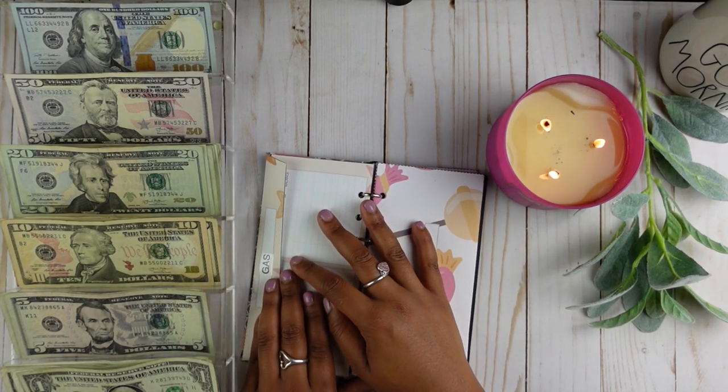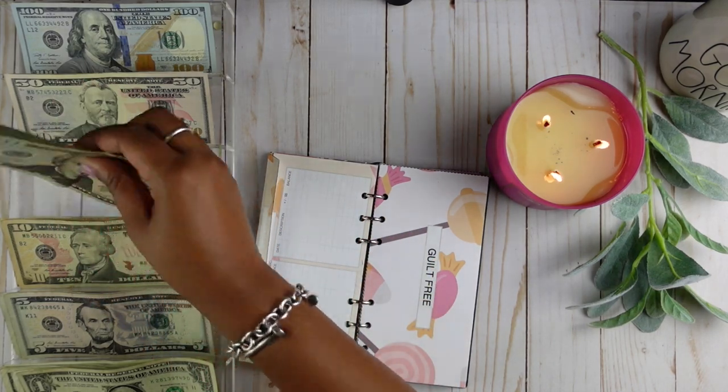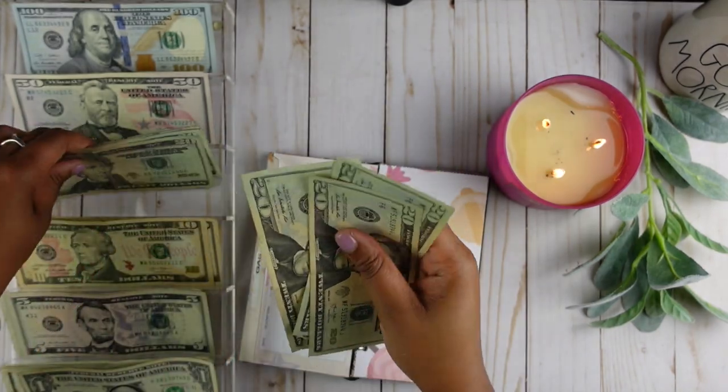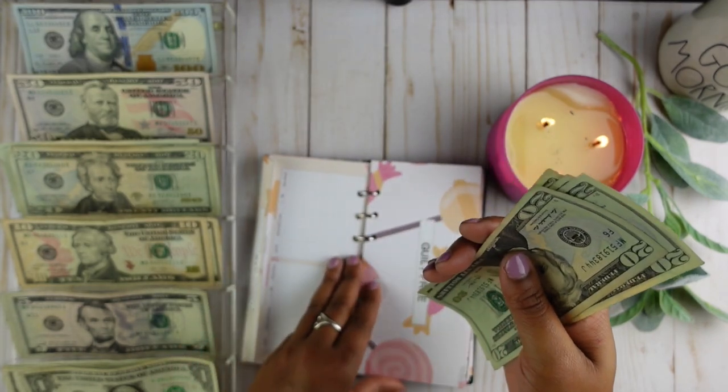Guilt-free is going to get $100 and it's just going to get five $20 bills. Counting: $20, $40, $60, $80, $100. That is $100.